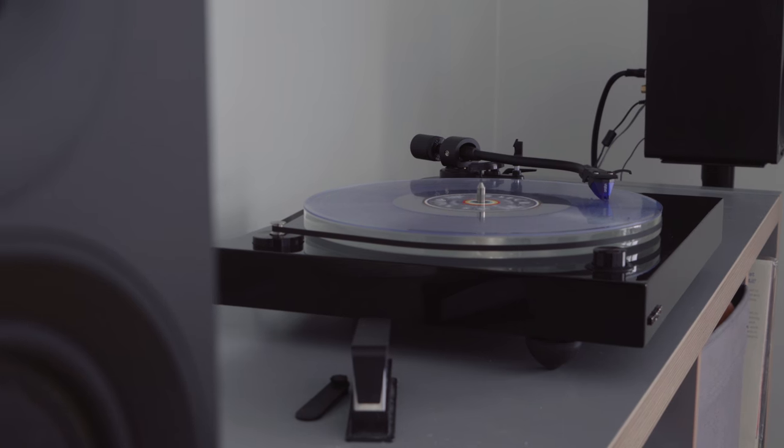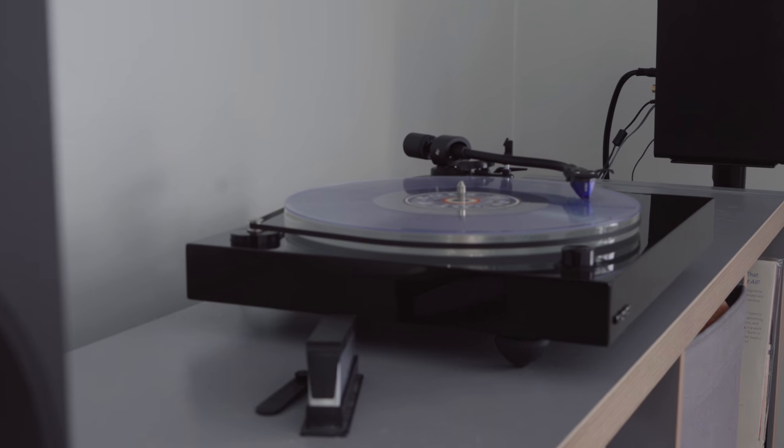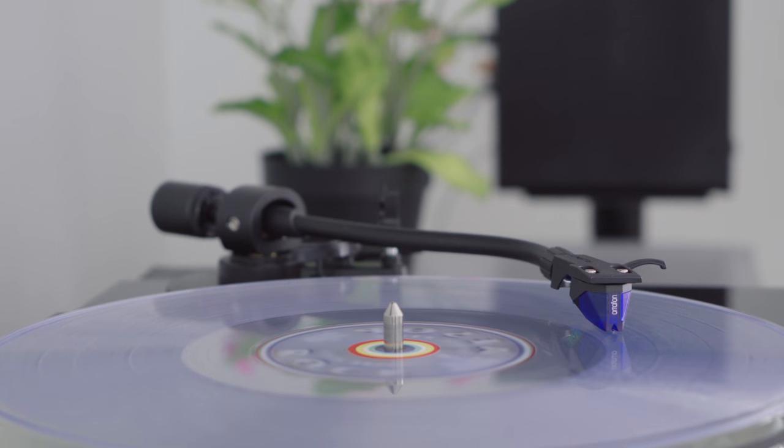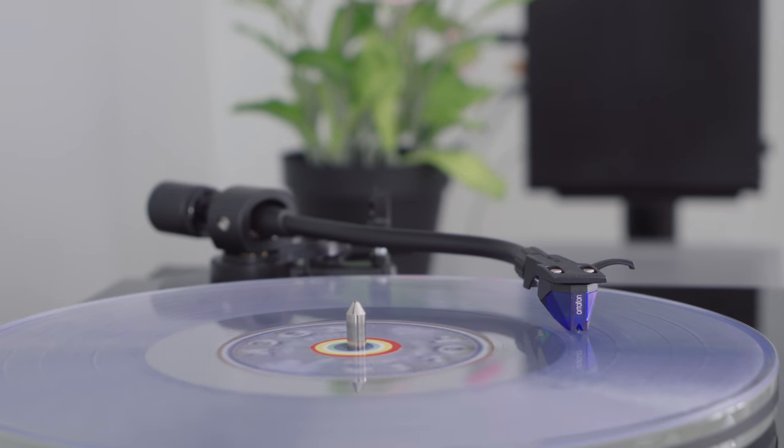If these issues persist, there may be an outside influence, such as electromagnetic interference from other electronics such as wireless routers. It may be necessary to test the turntable in another environment to rule this out.